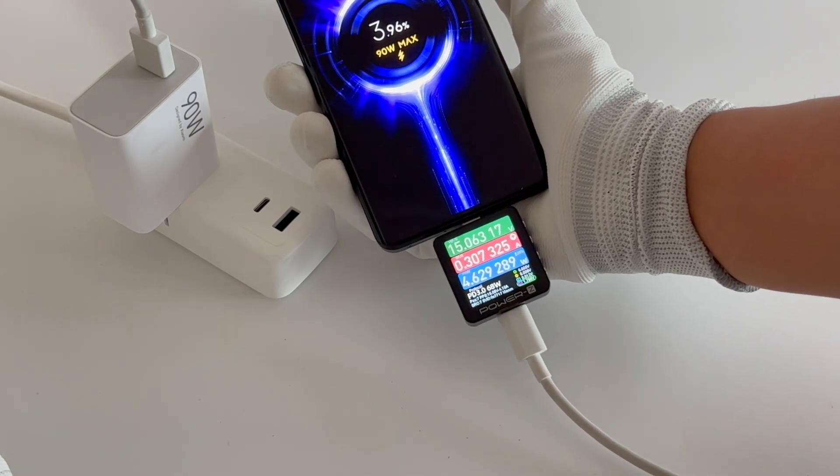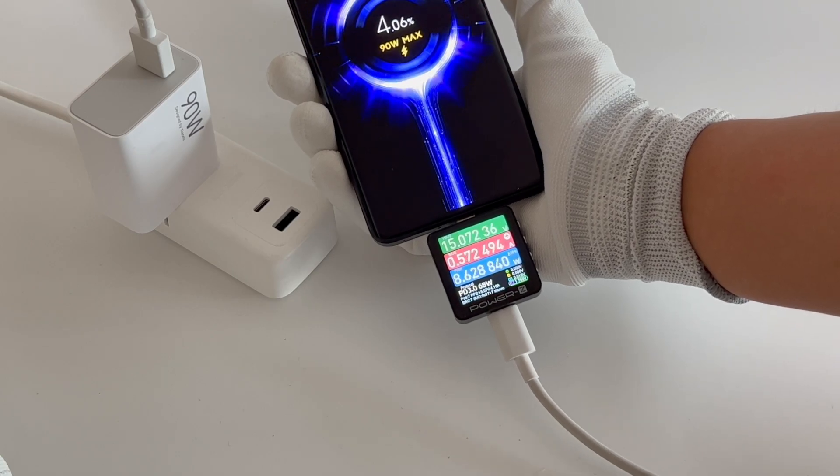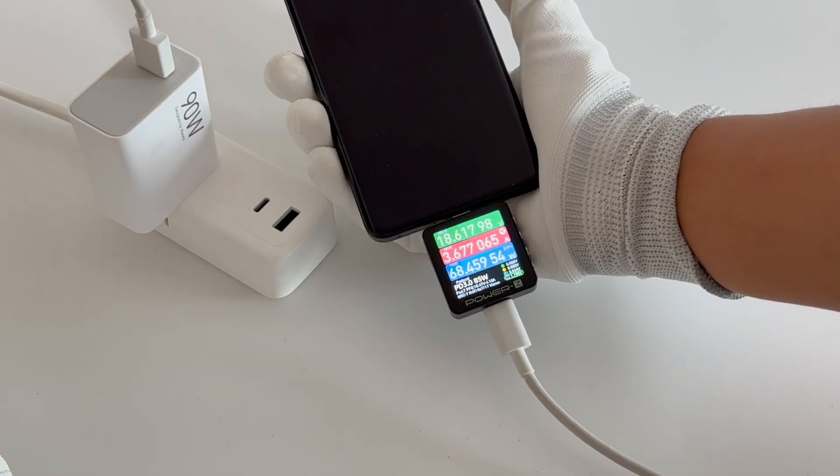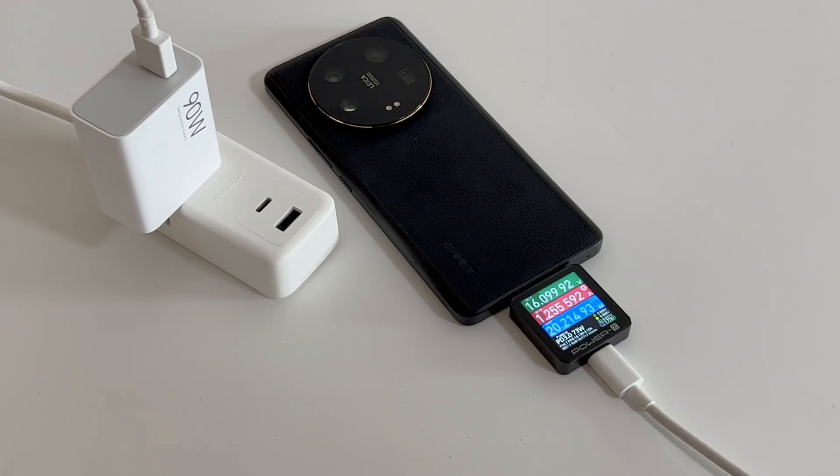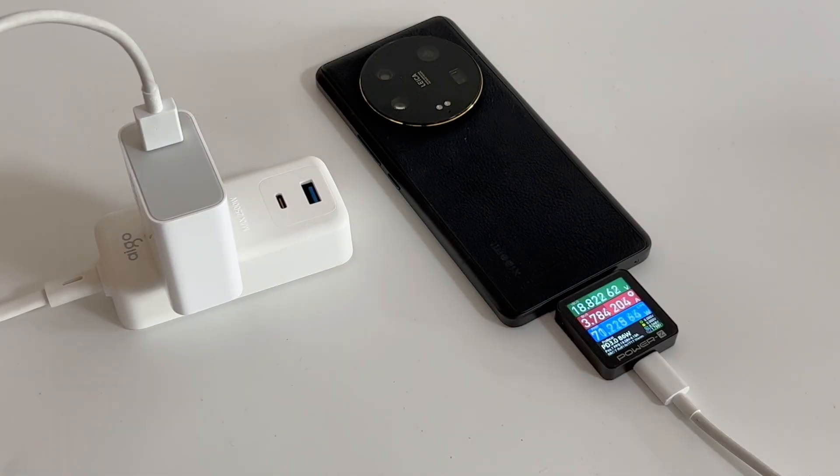That's the charging review of the Xiaomi 13 Ultra. Even though it's compatible with many charging protocols, we still recommend using the original charger and 6A cable to reach the optimal charging speed. The total charging time of 40 minutes is a little longer than the official claims, but it's still fast.